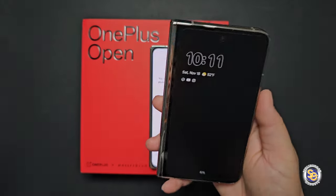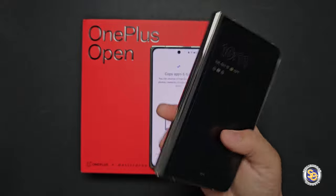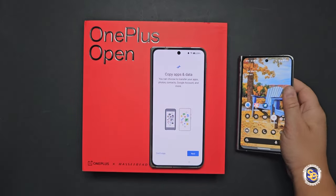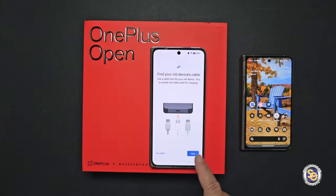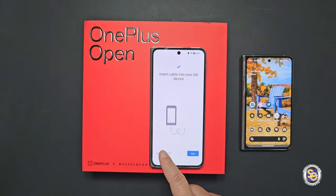For this setup process, I will use the Google Pixel Fold to copy apps and data to the OnePlus Open. I really enjoy using the Google Pixel Fold, but eventually I'll have to take the SIM card out and place it into the OnePlus Open for the full experience. There are a couple different ways to transfer your data — by cable, by downloading an app, or wirelessly.